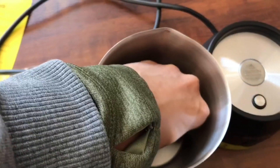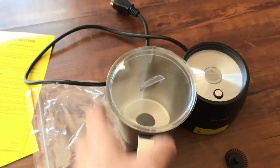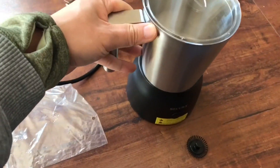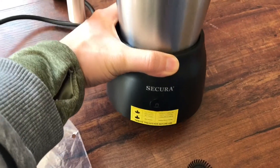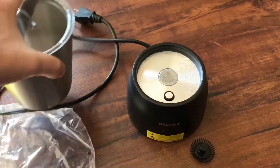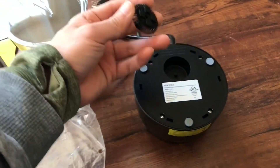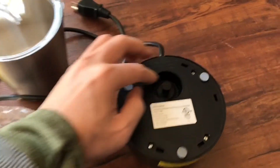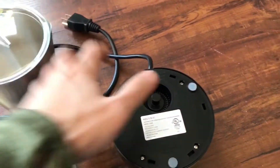It only came with two magnetic attachments, so don't lose them — if you lose one, it costs $10 to buy a replacement. One is for the warmer and the other one is for the frother. You can store them right here, and they're magnetic again so they stay in place.